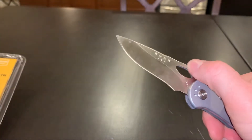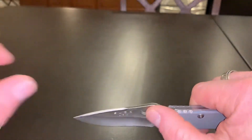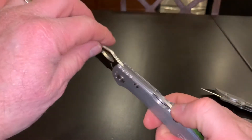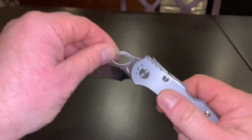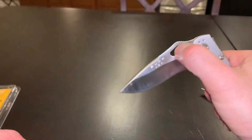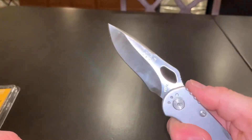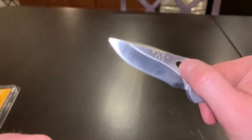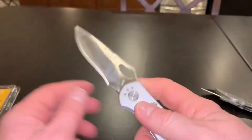I've seen people use zip ties — maybe put a zip tie there — but I don't think I would because that would change the look of it. I'm guessing that thing is supposed to assist with the one-handed opening.